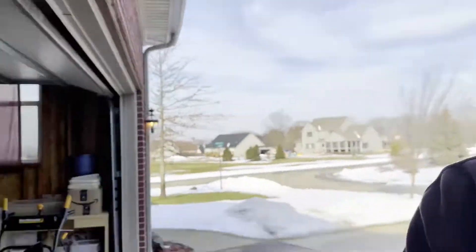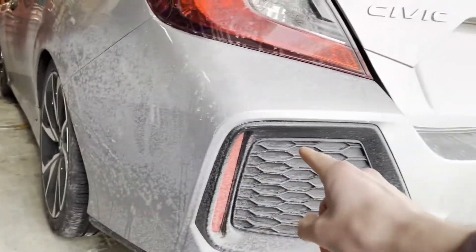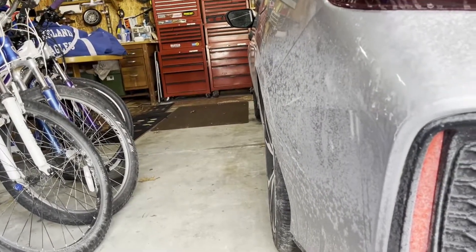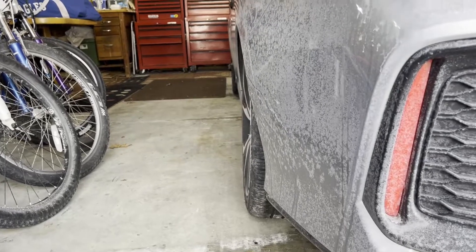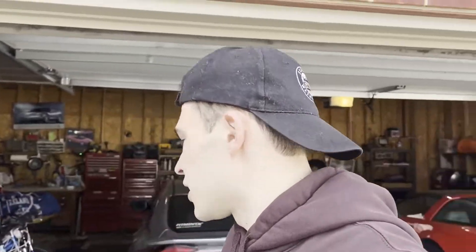Alright, good morning everyone. I'm super pumped for this video. Today, no beating around the bush here, we're getting right into it. I am installing some upper control arms on the rear of this very dirty Civic right here. As you can see, it's kind of hard to tell, but I'm rocking some pretty heavy negative camber. I'm going to fix that today. I just got new tires put on, as you saw in the last video, and I just need to fix that so these tires don't get shredded like the last ones. Without further ado, let's start unboxing.